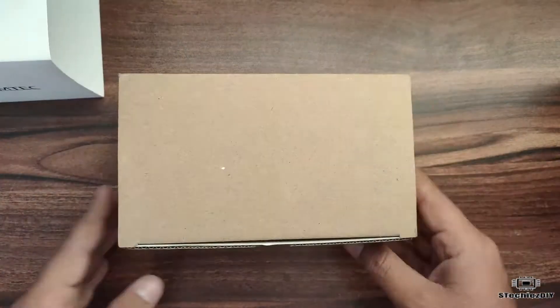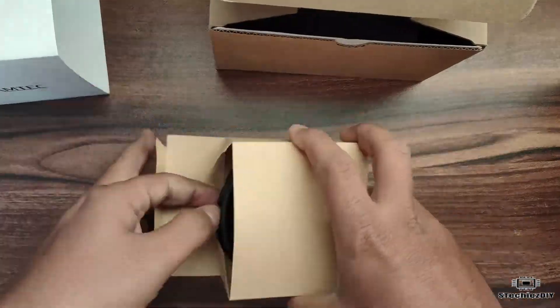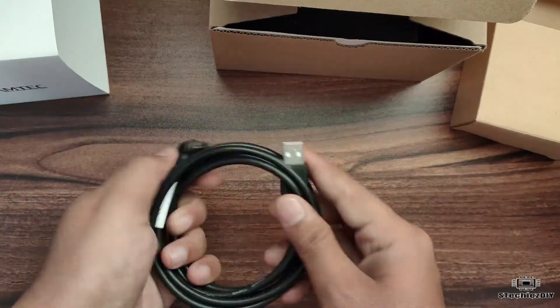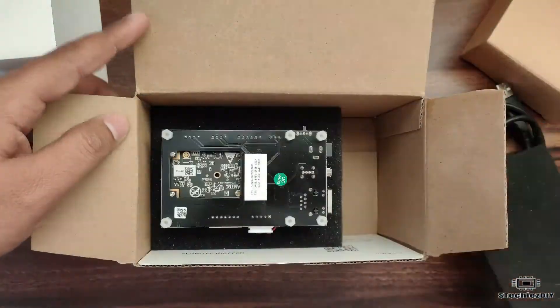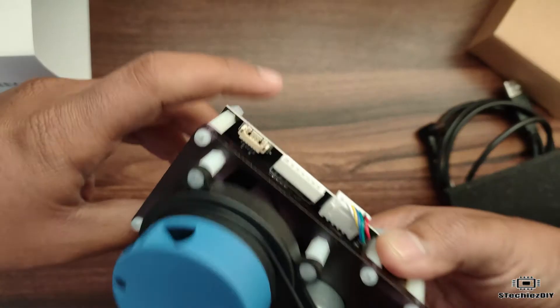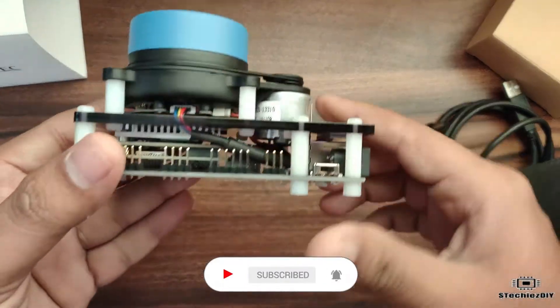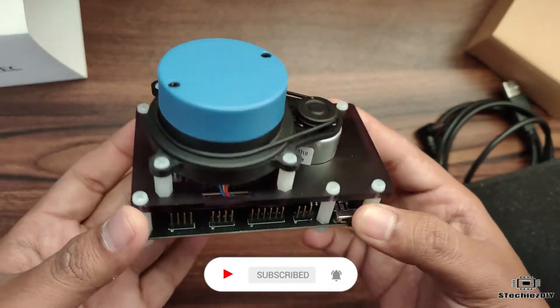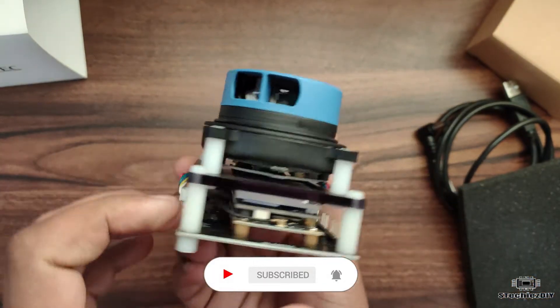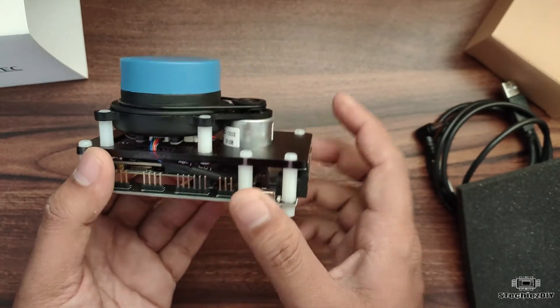Let's see what is in the box. This is the power cable, which can be connected to a USB power source. And here is the LIDAR module. As you can see, it has one motor — the motor is rotating the sensor. Below the sensor we have two processing units for the LIDAR sensor and the mapper. The boards are stacked on one another.